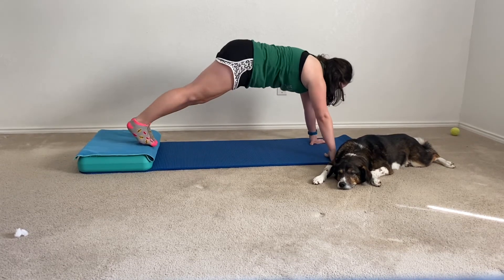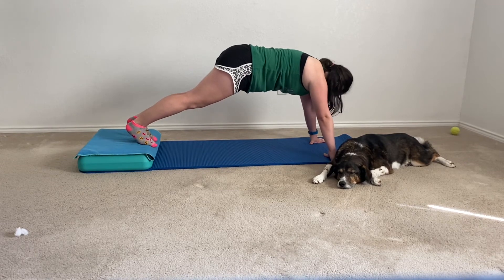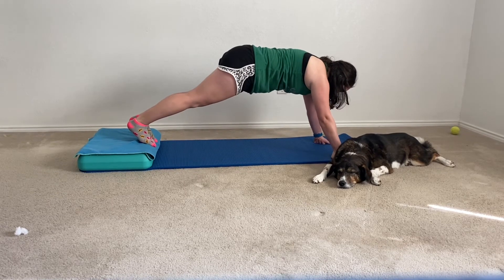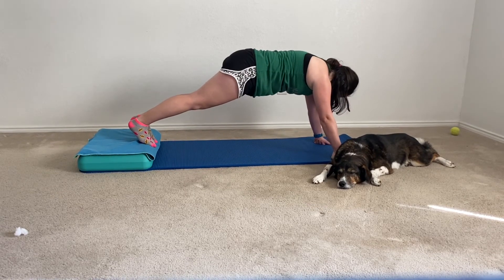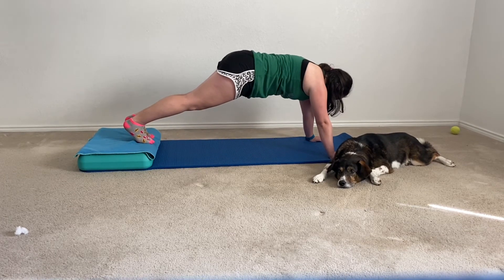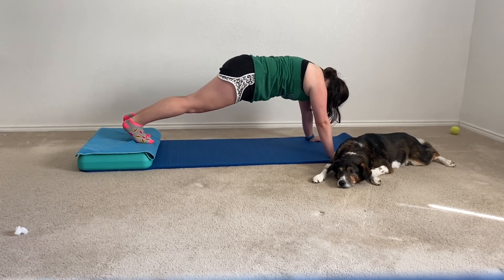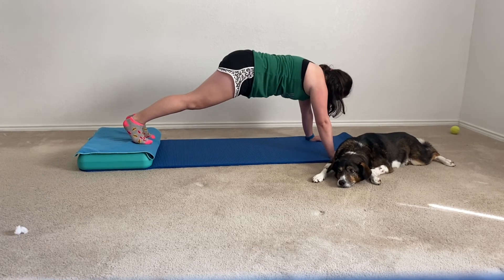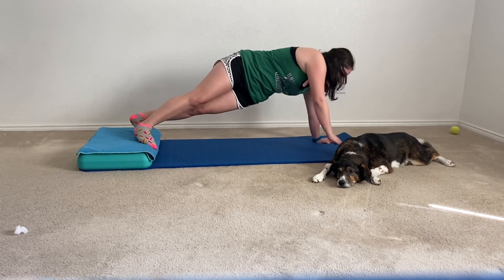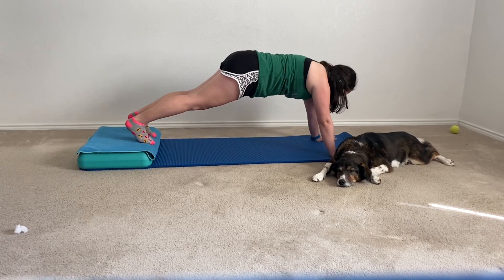Y'all are doing such a great job working out with me. I'm proud of all of my subscribers and so grateful for all of y'all for subscribing to my channel. And if you are having trouble at any time you can always pause, but make sure that you come back to this workout.